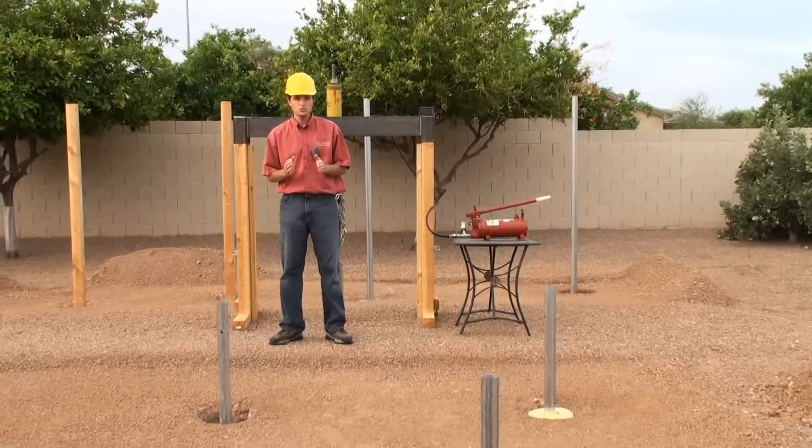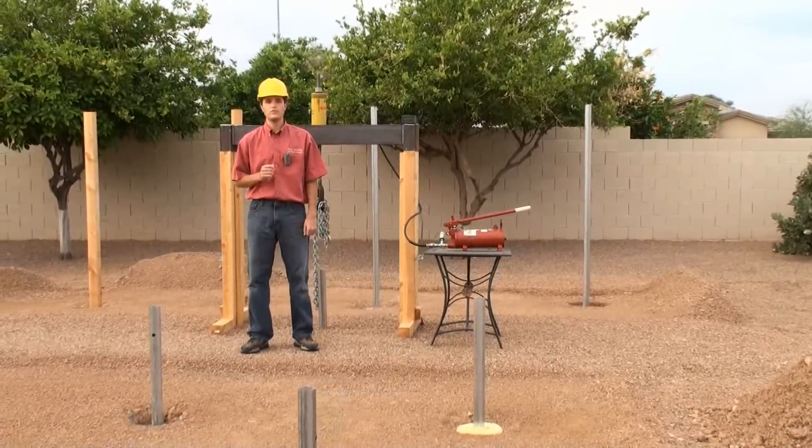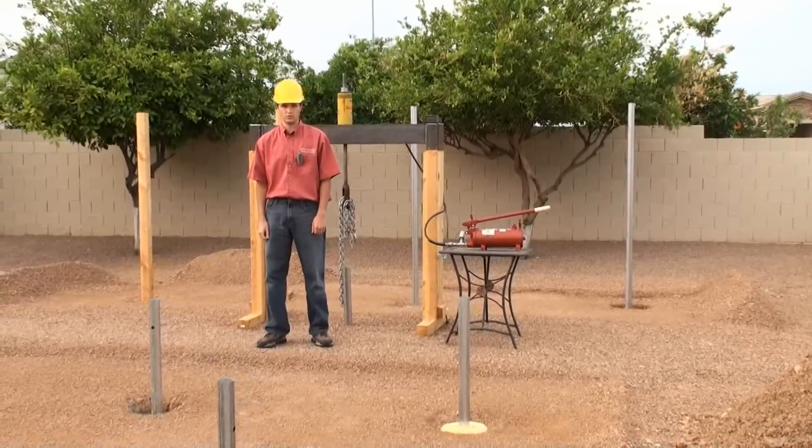As industry standards, each post hole is 24 inches deep, and for each post we've used concrete, we've used an 80-pound bag of cement which was premixed in a wheelbarrow before setting the post.